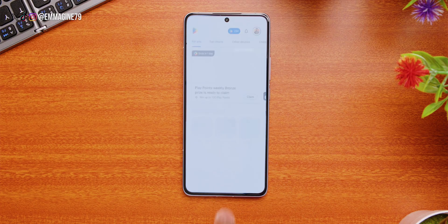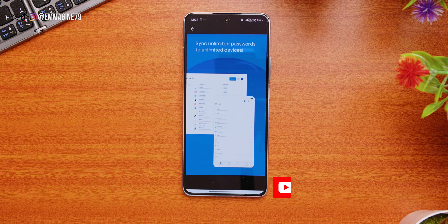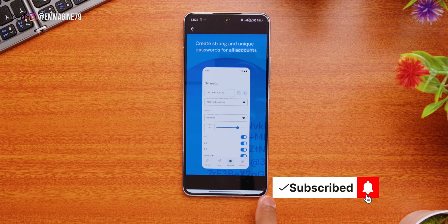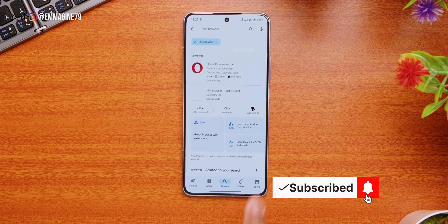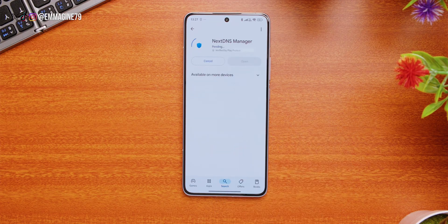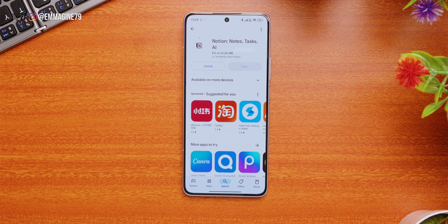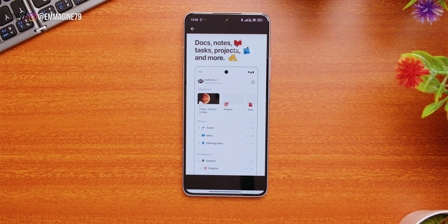Here are some of the first apps I always install. Opening the Google Play Store: first, I'm downloading Bitwarden, my password manager of choice — it's free, secure, open source, and I highly recommend it. Next is Kiwi Browser, which lets you use Chrome extensions on Android. Then NextDNS, which allows for system-wide ad blocking and tracking protection — especially useful since Xiaomi doesn't have the best reputation when it comes to ads in the interface. Finally, I'll be installing Notion, my productivity app of choice, which I use to run my YouTube channel.